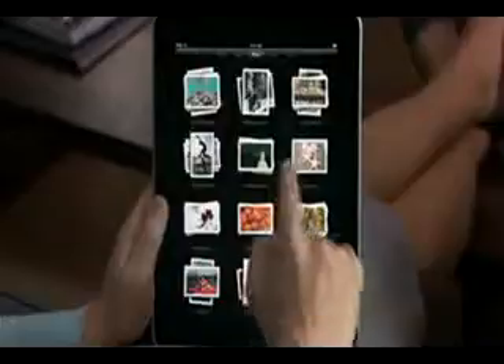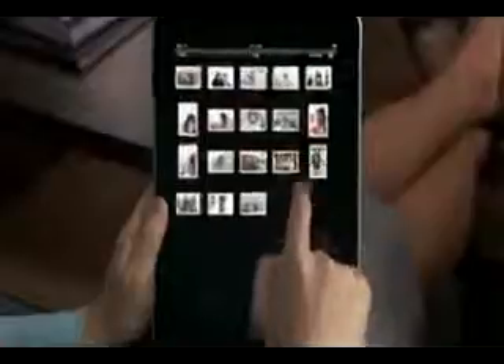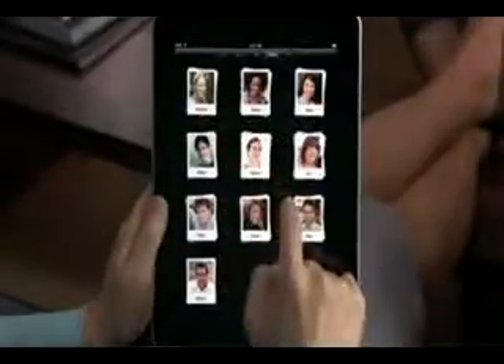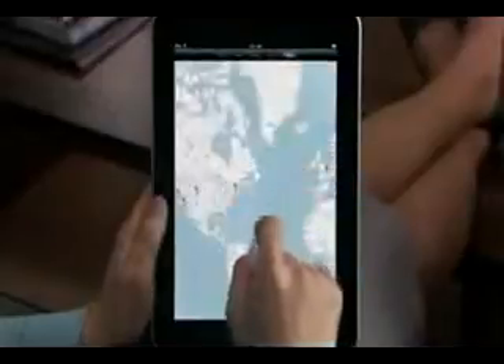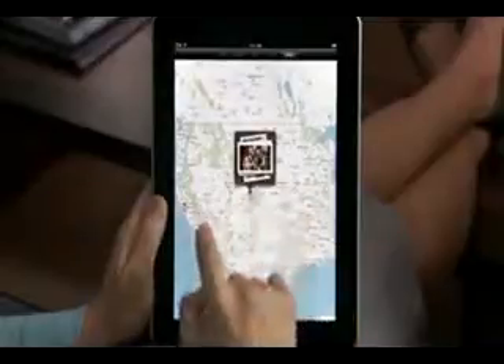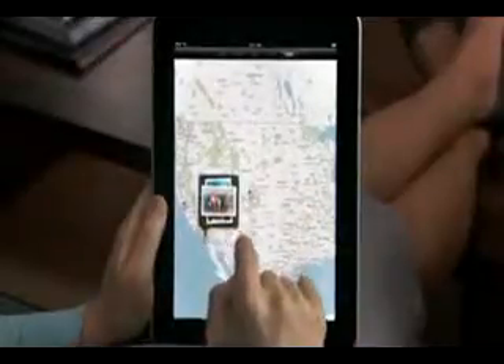Faces is a way to look at your photos by who's in them, cropped so you can clearly see who it is. And places is a way to look at your photos by where they were taken — you can even see them on a beautiful map. Just pinch a stack to see your shots from that location.